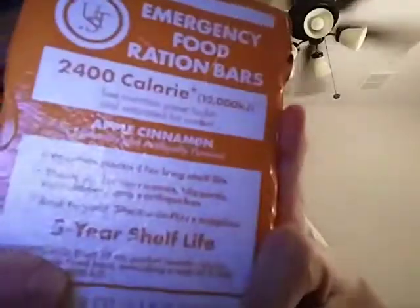This is apple cinnamon, and it has a five-year shelf life. So I'm just going to get it all out just to show you guys what it looks like. This is what it looks like — it looks like a giant bar. And it actually smells like an apple pie. Kind of weird. And I will say this: it is very crumbly.